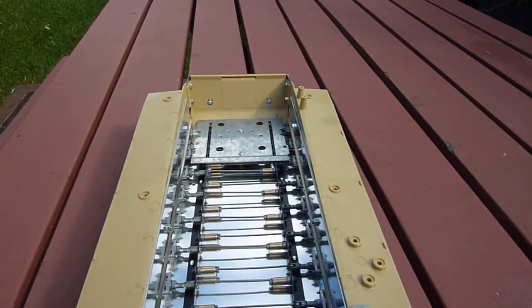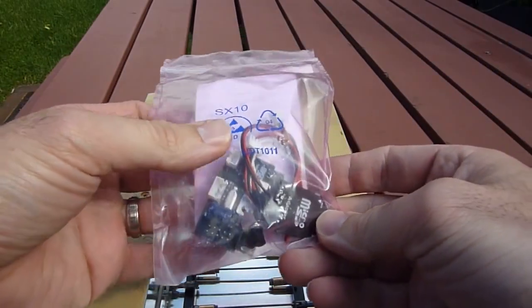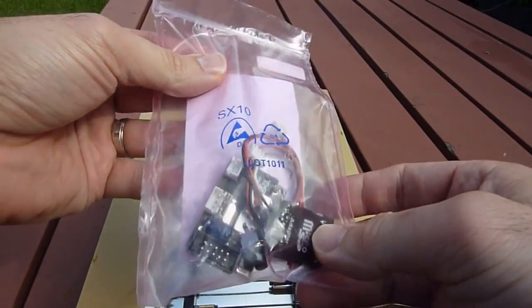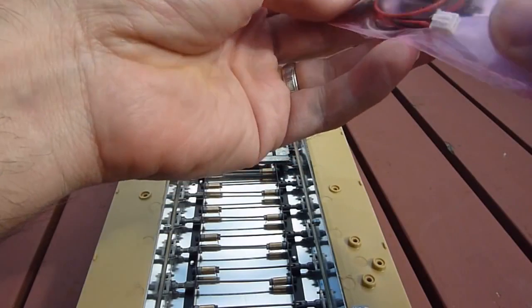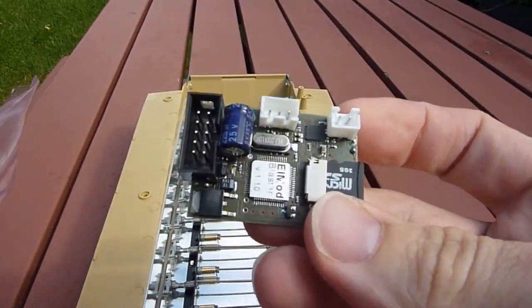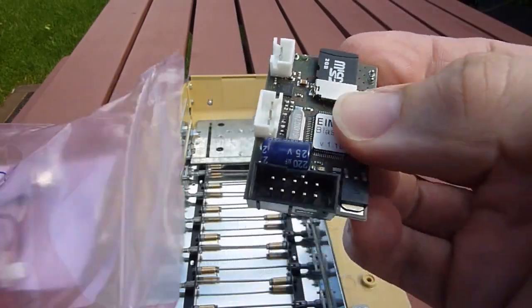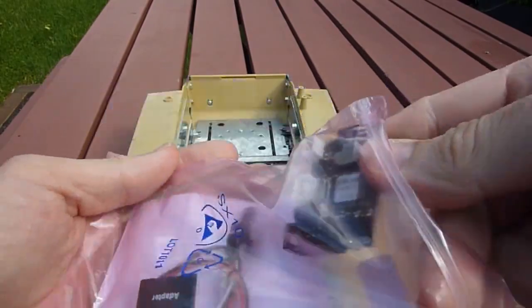To power the electronics I've also got, from OzArmor Models here in Australia, the sound blaster unit from Elmod. Here's a little quick look — here's the card itself. A little Micro 2 gigabyte SD card is included as well, along with some cables and a Micro SD adapter.